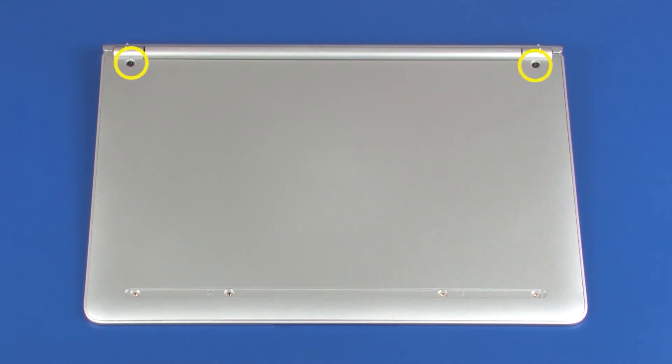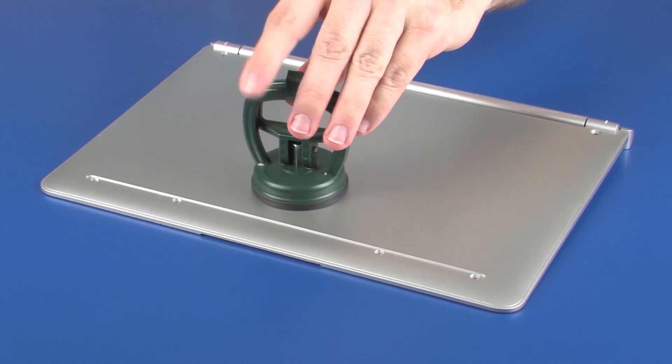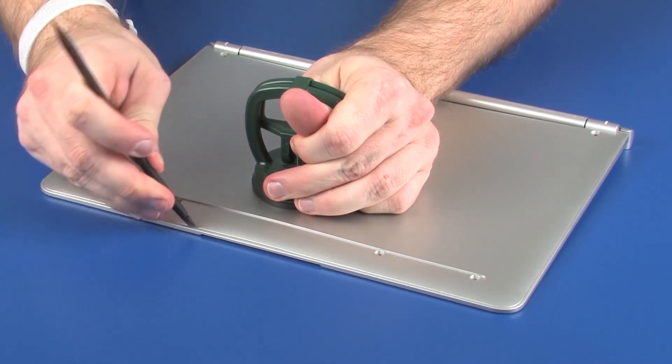Remove the two 4.5 mm P1 Phillips-broad-head screws that secure the base enclosure to the top cover. Using a suction cup and a non-metallic flat-bladed tool, carefully separate the base enclosure from the top cover and remove.